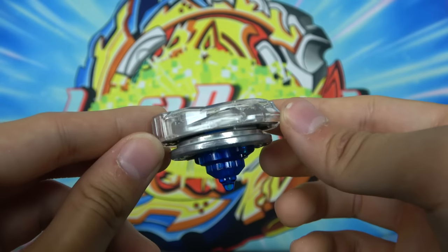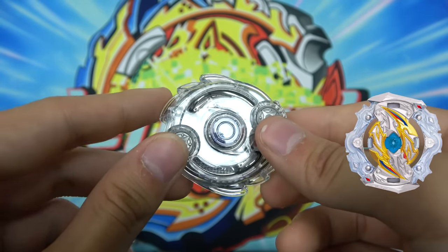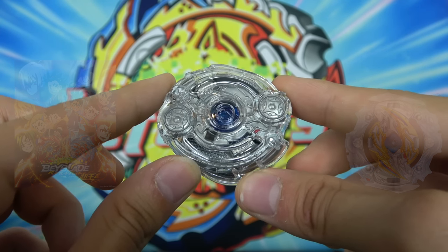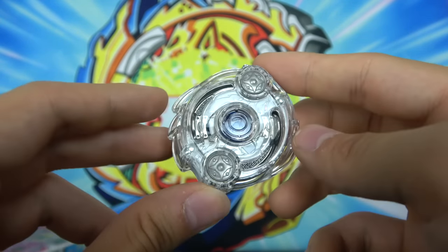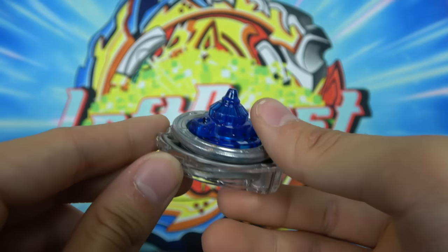I just think this looks so cool. I wish they would make more Odins — I think the last Odin we got was Knockout Odin in the Super King series, which was amazing. But they really need to make a Dynamite Odin because Odin is just so sick. I love its design and its colors. Let's move on to the next Beyblade.